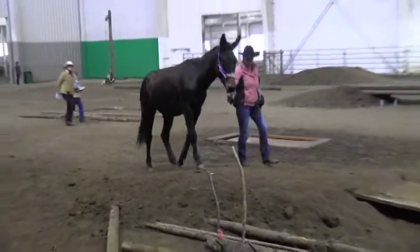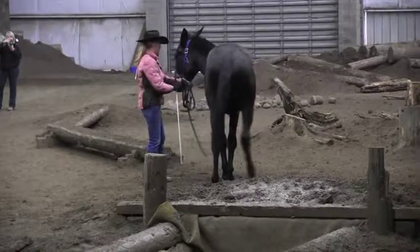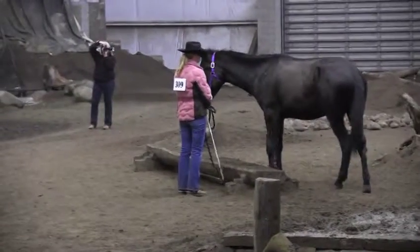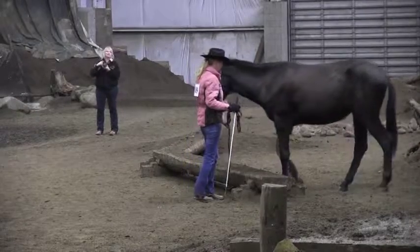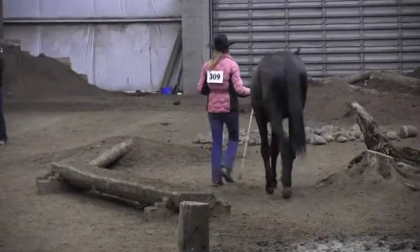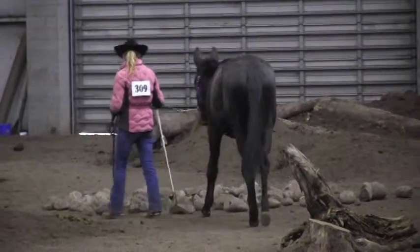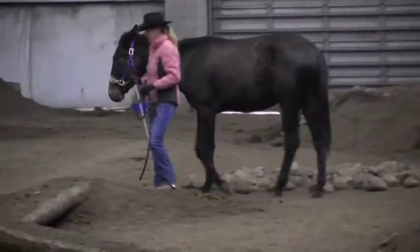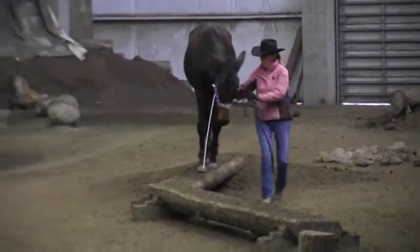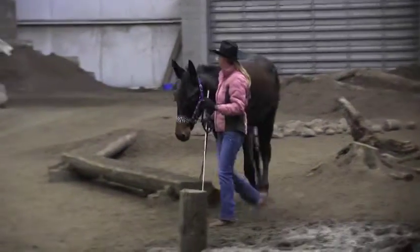Nice approach to the swinging bridge. Good approach to the walk-up. This handler has chosen to go to the other end — that will result in a zero score. However, that was a good choice for the training and longevity of this mule. Now she would take her stick and push out the shoulder; that would help keep that mule on there.